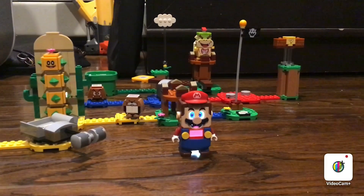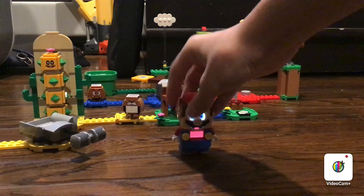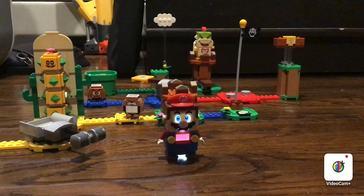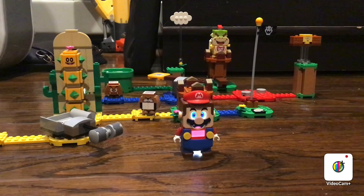All right guys, so that was the 71360 Adventures with Mario Starter Course review. I hope you liked that, and Mario hopes you like it too. Thank you guys for watching, and be sure to like and subscribe, and I'll see you guys next time for another Lego review. Bye guys!